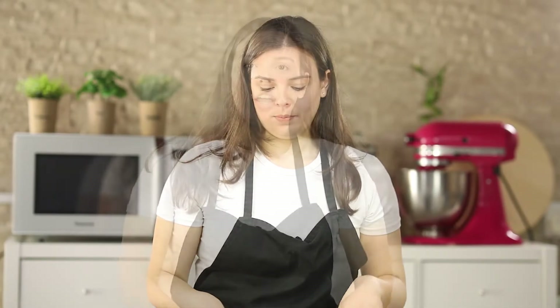Now you're going to chill this for at least three to four hours, and then serve right away. Our ice cream is now ready and you can serve it right away.